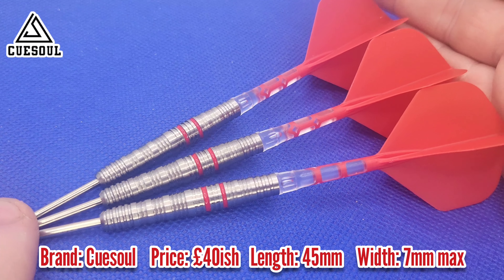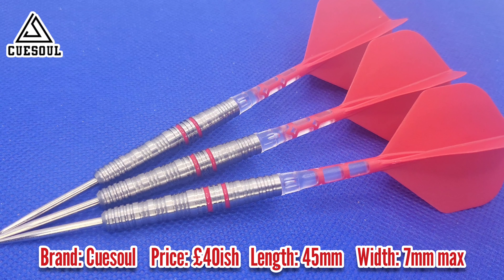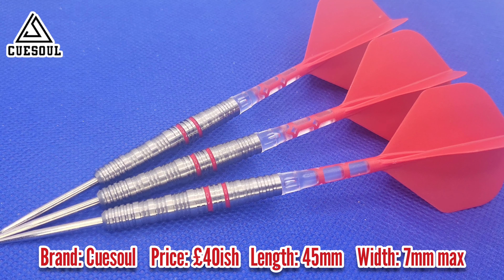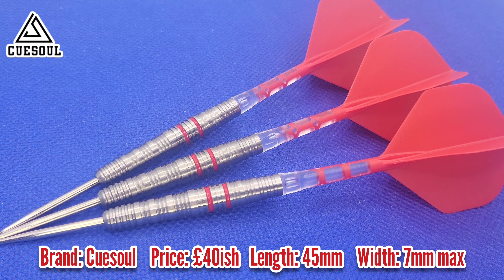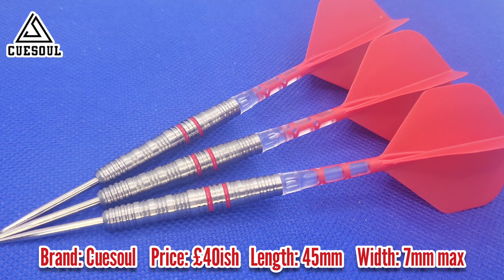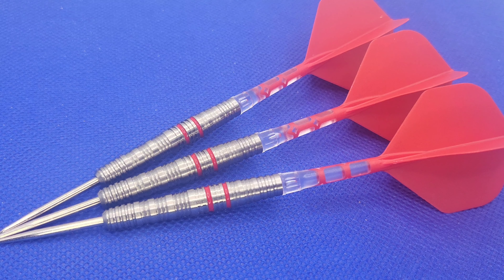So I've given you all the necessary information on the QSO GHO S7s. What we're going to do now is take them over to the board like we usually do. I'll leave the supplied setup on since I haven't actually used this stem flight system yet — so it'll be a first time for that as well. Without further ado, folks, let's crack on with the throwing section.